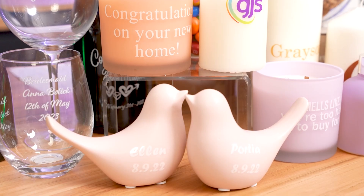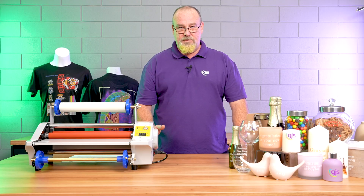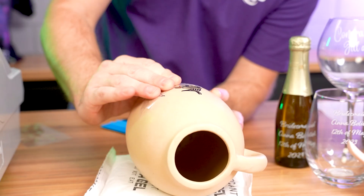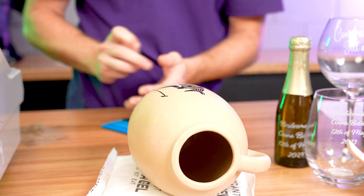Now, why would you print a film as opposed to printing directly to the substrate? Well, with the new UV DTF film, it allows you to decorate and personalise areas on a product that you can't usually get to with your UV printer alone.